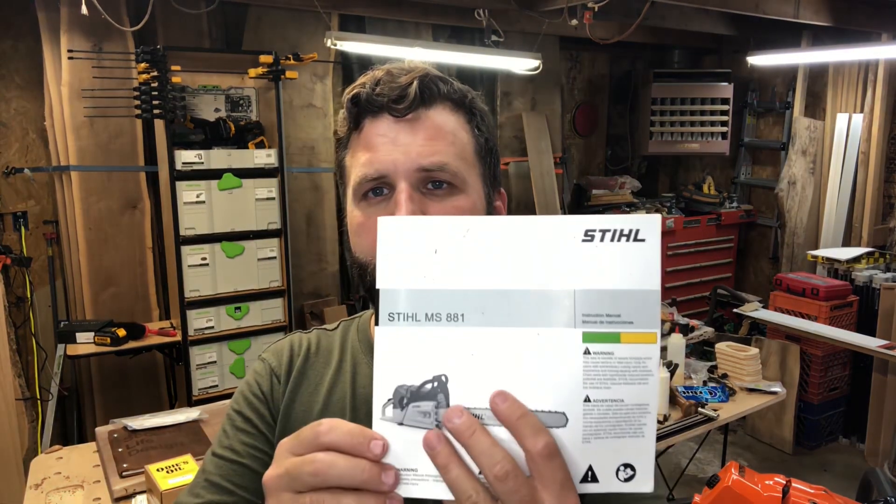I looked through the owner's manual. It has every adjustment, every procedure for mounting everything, adjusting the carb — all that — and nothing about a break-in procedure. It is an old wives' tale. I was a dealer mechanic for a long time. Talk to tree services in your area and find out how many of them do a break-in procedure. They buy three or four saws throughout the year, put gas in them, and run them. That's it.